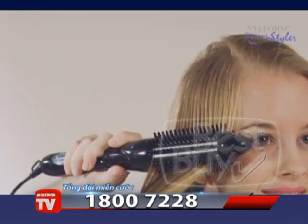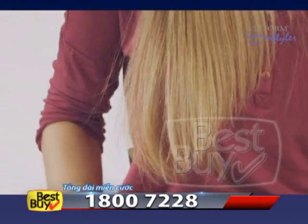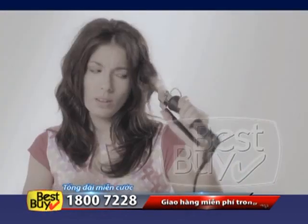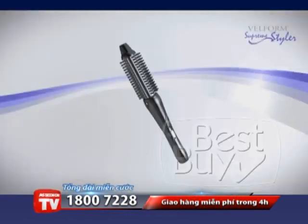When you brush your hair with a Supreme Styler, you're combining safe ceramic heat with healthy ionic moisture that will give you the perfect and radiant style you want in just 3 minutes. Stop burning your hair with the flat iron, don't damage your hair with the curling iron, and forget about that constant struggle with the brush and blow dryer.